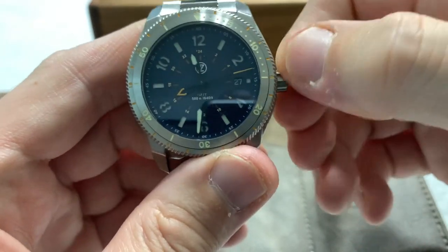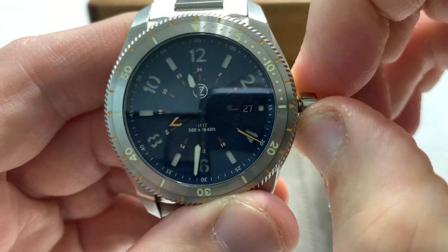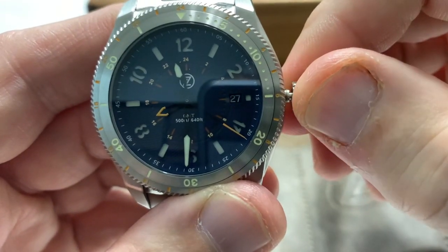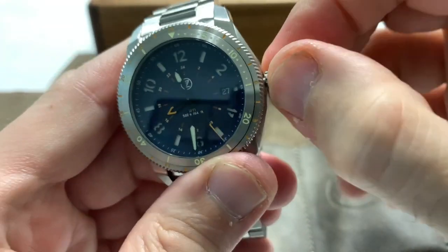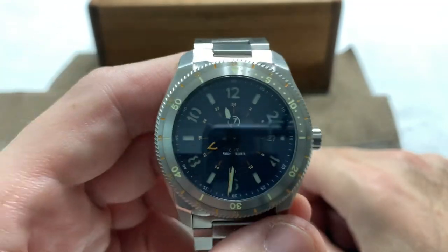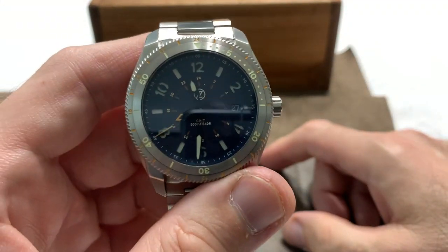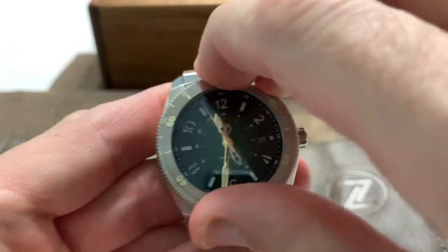Screw-down crown — it disengages with a very satisfying pop. First click does the date, second click hacks the movement and allows you to set the time. Then it re-engages the screw-down. You've got to be positive with these watches — they're not wimpy. You've got to put in a little effort to get things done, and certainly a lot of effort to get that bezel to move.